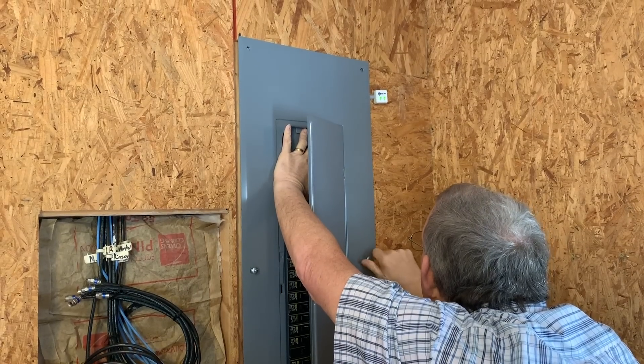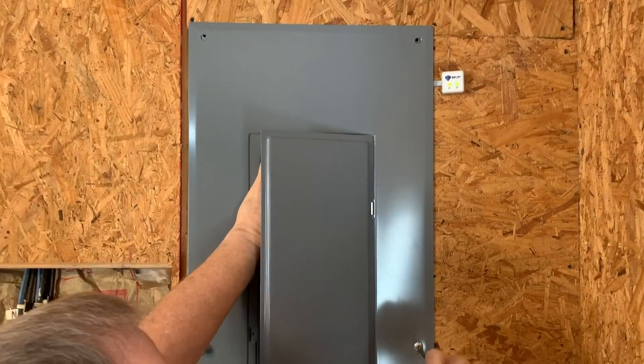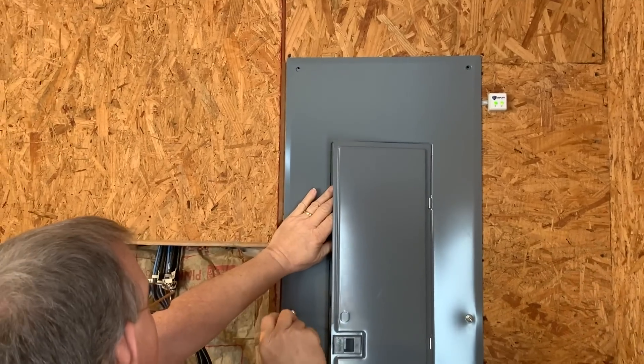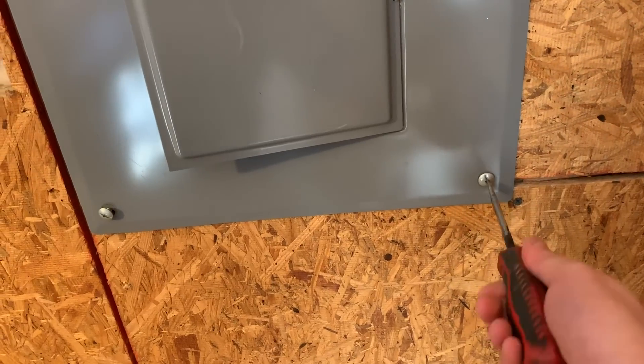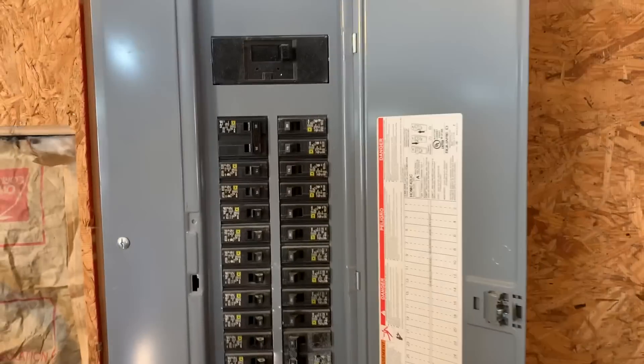Now that the device is installed properly, place the breaker box cover back into its original location and tighten the screws securely. This is how the final installation will look once you are complete.